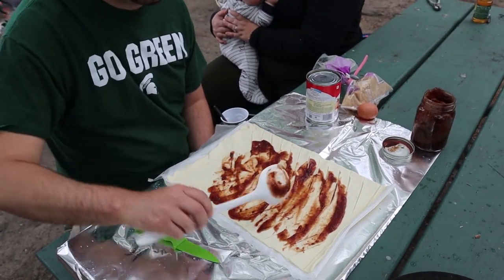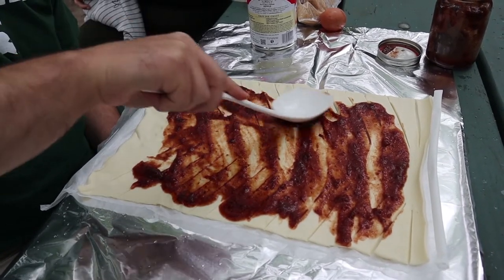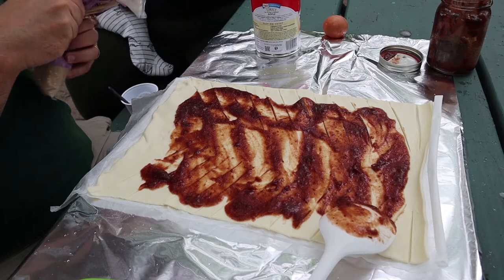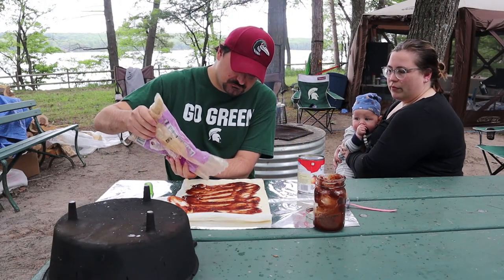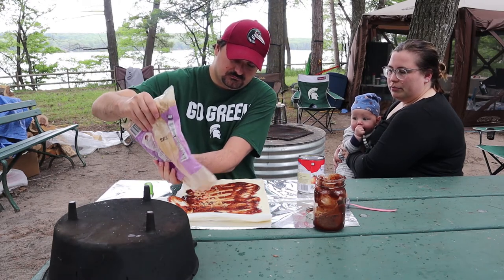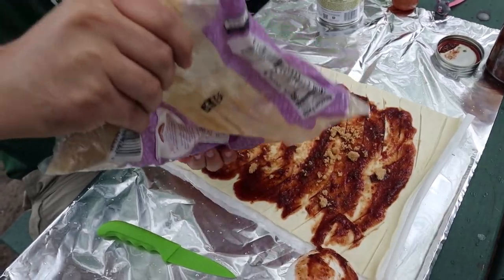You can probably do a little bit more to be honest. Then you're going to sprinkle a little brown sugar — not a ton — all over it. You might have to just dump and use the spoon and spread. That's pretty good.